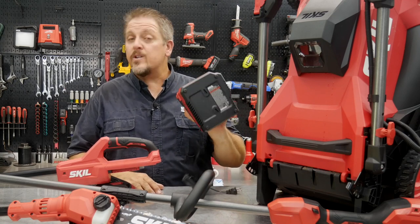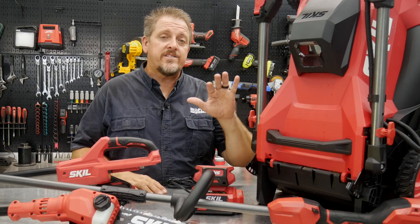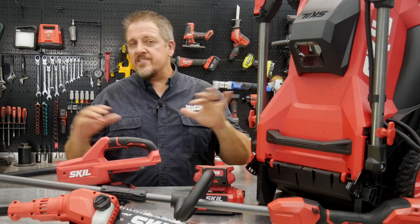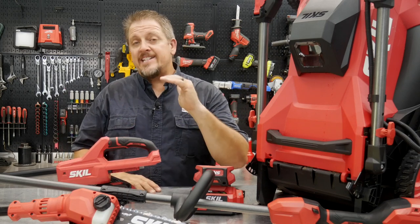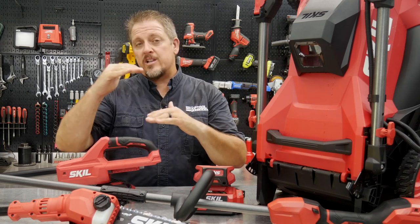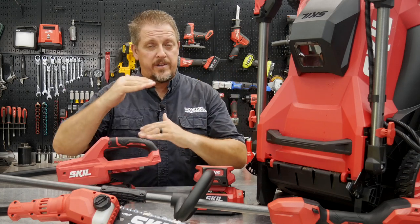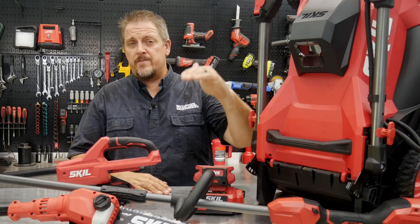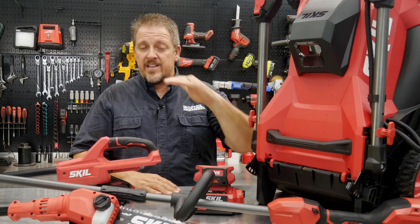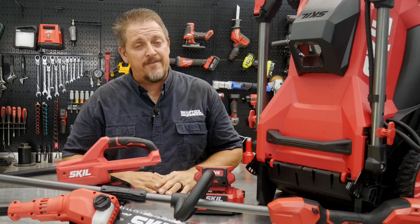Skill warranties both the batteries and the tools for five years. When you buy into the Skill platform, you're getting a DIY or entry-level price with a step-above performance and quality. The company that makes Skill also manufactures tools for better-known brands, so they know what they're doing. Skill fits in nicely in the middle — paying that bottom-tier price and getting a five-year warranty is hard to find anywhere else.